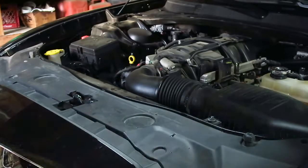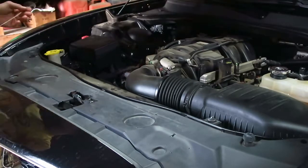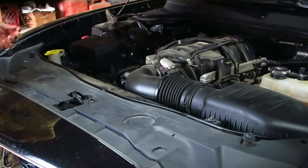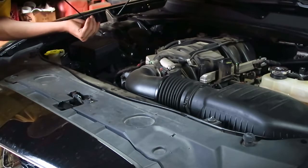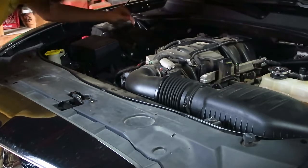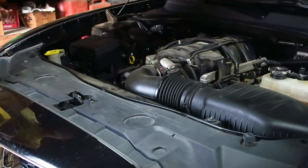Now that your Mopar has drank seven quarts of oil, you just want to make sure that all of it actually went into your oil pan and not all over the ground. It looks like we have all seven quarts in the Hemi, and with that we're going to crank it up and let the oil circulate for just a second, then we'll put the oil catch can on.